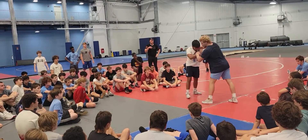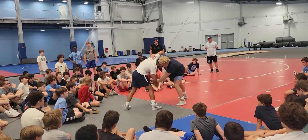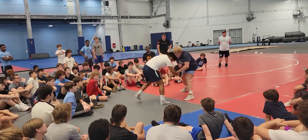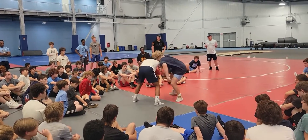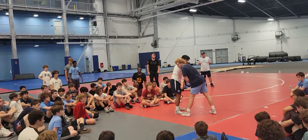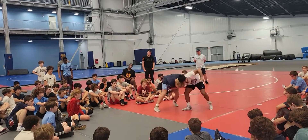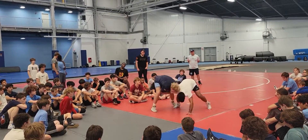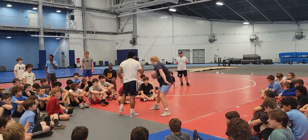You can notice how I'm grabbing the wrist. When I pull them to me, this helps me get around them. I'm looking away from my drag — when I drag, I'm not looking here. My head is pointing at the hip, my shoulder is pointing at the hip. I'm shuffling my feet, so I'm looking away and shuffling my feet.